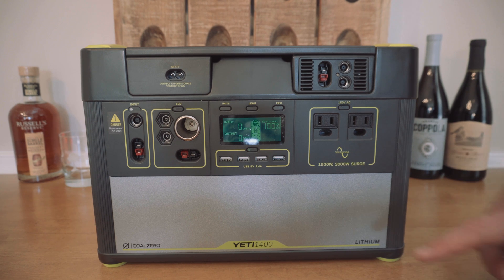not to exceed 22 volts. Goal Zero says at the max input this can charge the Goal Zero 1400 in 5 hours, and we're going to install it and see if it improves the solar charging capabilities of this little solar generator.